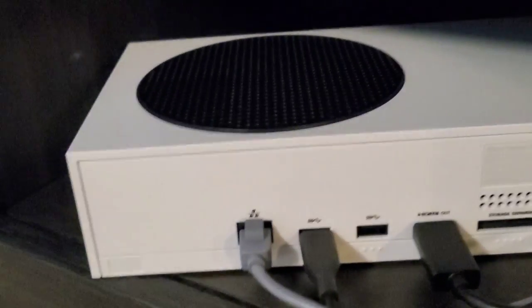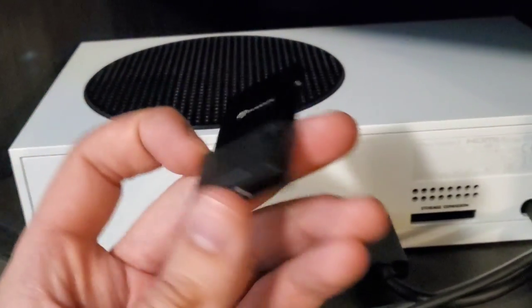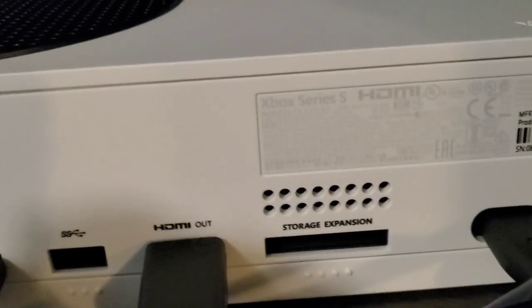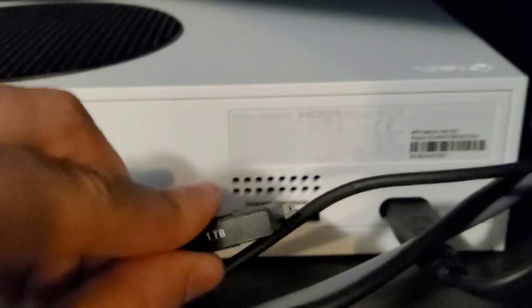Keep in mind, just because I have a Series S doesn't mean you can't use this with the Xbox Series X — this works with that as well. They both have a storage expansion slot, so we're going to put it in there for the first time.